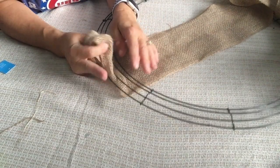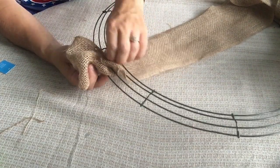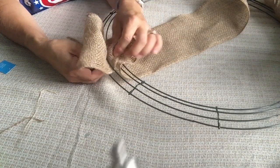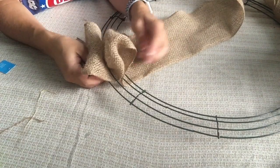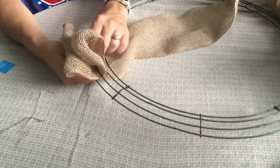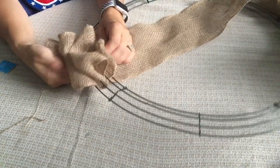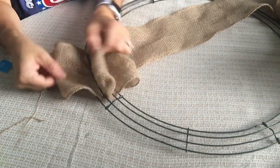Then take your middle finger and just push the burlap up through that next section. Pull and make sure the bubble or loop is about the same size as your other loops. If you need to move them to make one smaller or the second one smaller, whatever — you can do that. These are really easy to maneuver. Then do the third section, pull it up, and now you've got these three loops coming up.